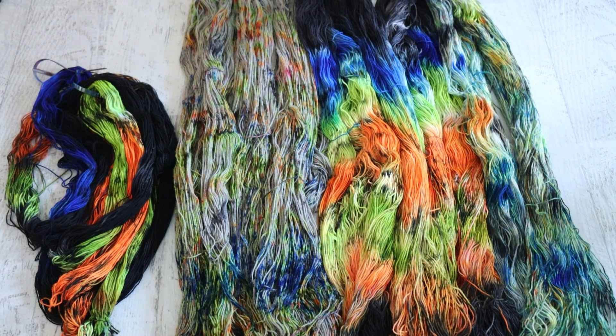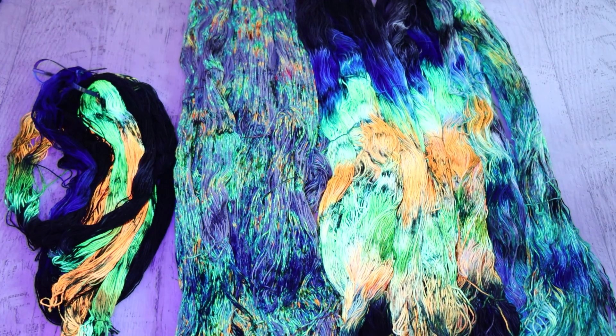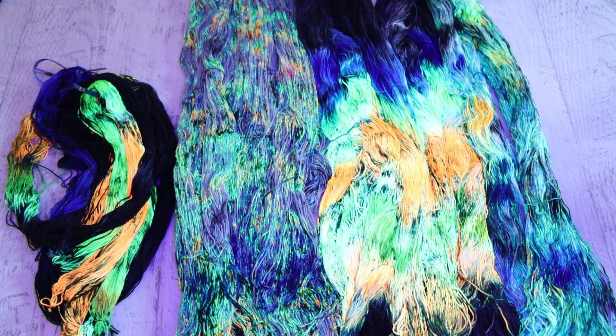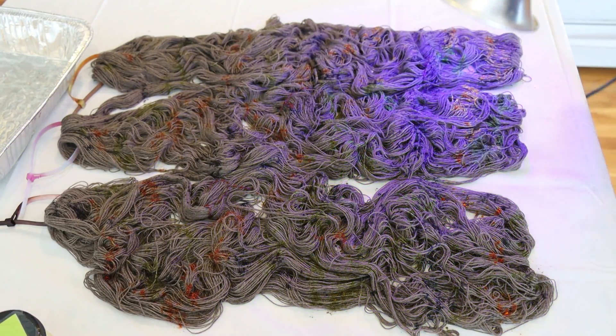And we'll be looking at this more, but let's just turn on a black light and look at the glow. Oh my gosh, I am so excited to take a closer look at these, especially our speckled colorway, because I think I tried to bring in the black light in the livestream — let's take a closer look.